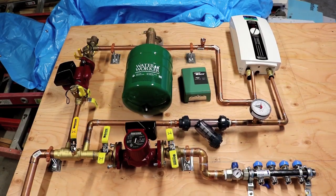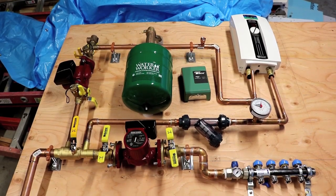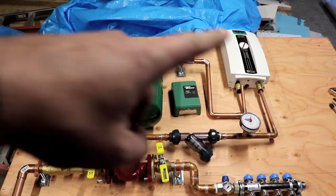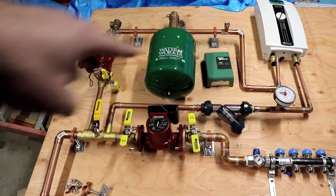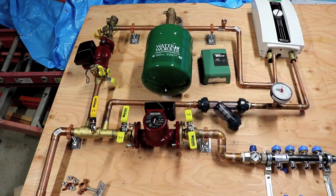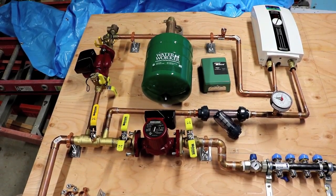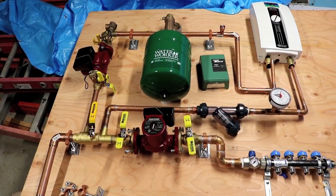I'm up on a ladder now trying to give you the bird's-eye view. I've collected all the parts. I could have just bought all these parts at the store already put together — except all of this, not including the heater and not including the manifold, just all this other stuff preassembled, was $1,600 at the home improvement store. I looked at the parts, added them up in my head, and said I could probably build the same for about half the cost.